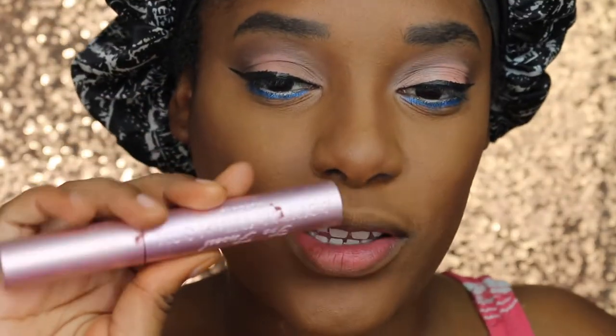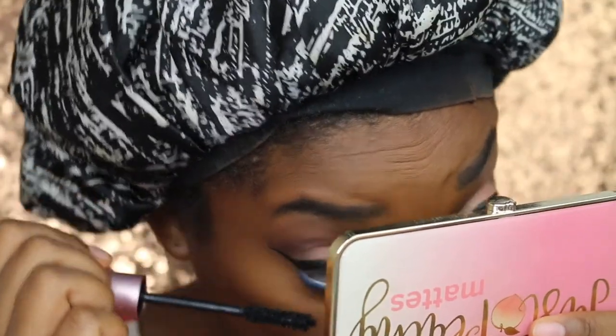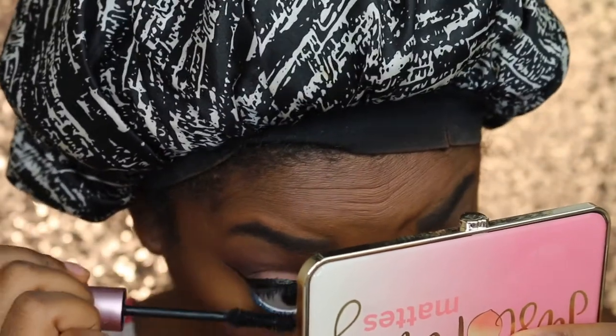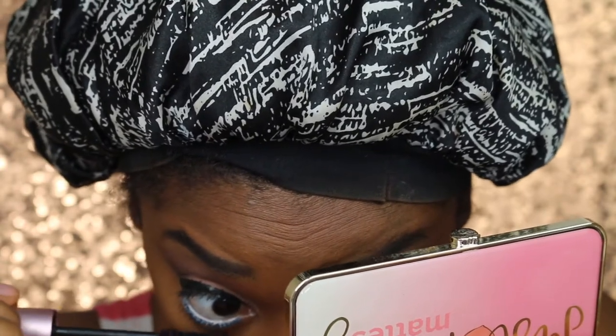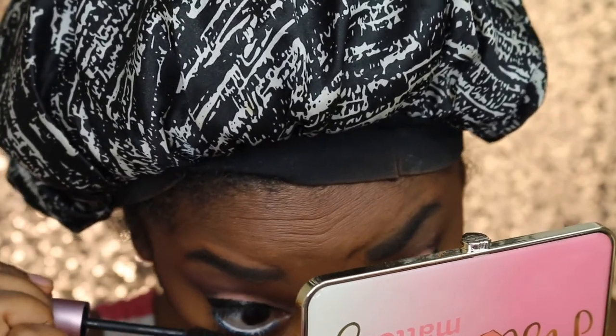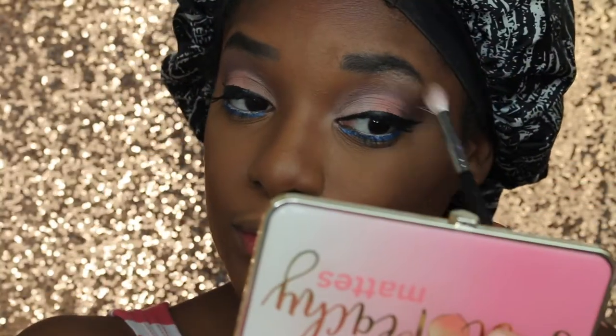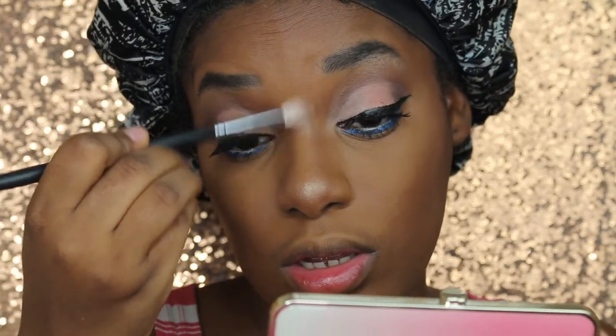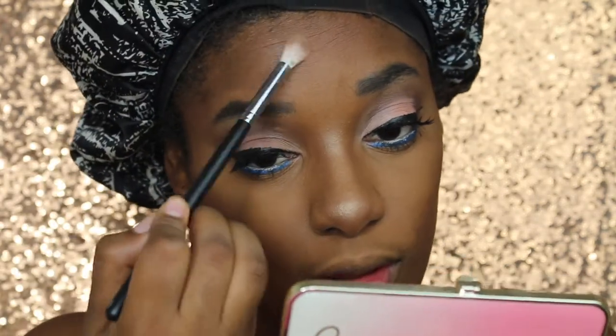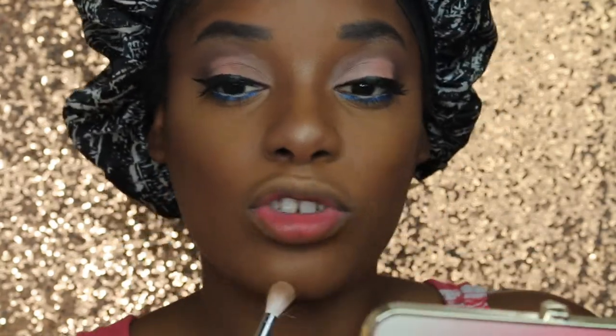We all know what this is — Too Faced Better Than Sex mascara. My favorite part, and possibly the only part that went good, is highlighting. I'm using Maybelline's Mega Gold Highlighting Powder in the shade Precious Petals, and I'm just doing my regular highlighting routine — the nose, the forehead, the cupid's bow, and the chin.